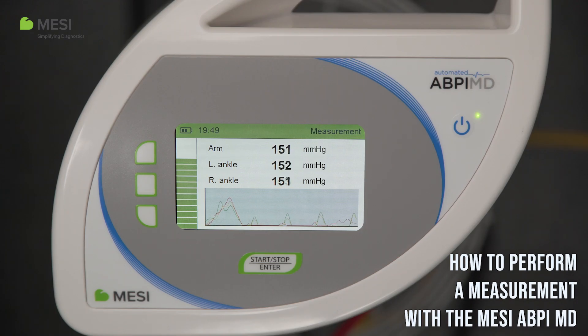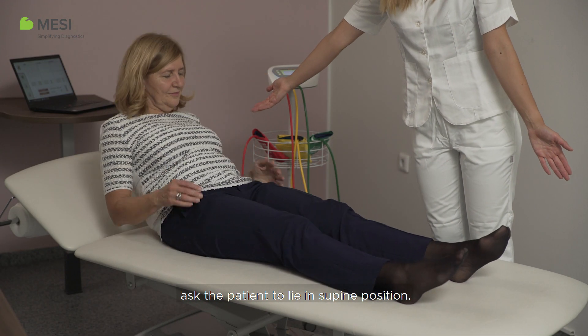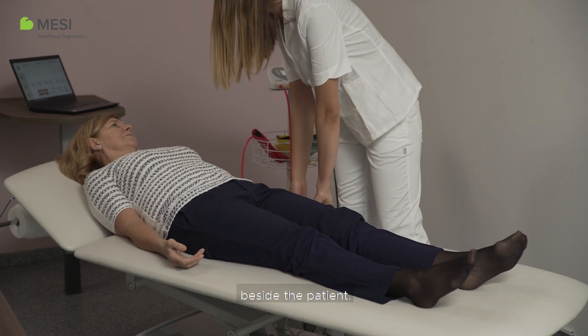How to perform a measurement with the Macy ABPI-MD. For the measurement to be correctly performed, ask the patient to lie in a supine position. The arms must lie relaxed on the bed beside the patient.